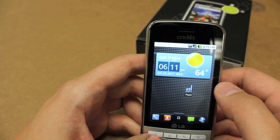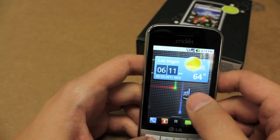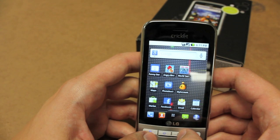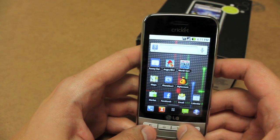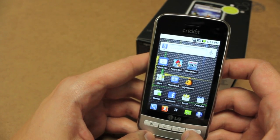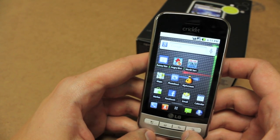This is the phone to have for Cricut Wireless right now. It does absolutely everything that you could possibly want out of an Android phone. The only recommendation I would have is upgrade the micro SD card when you get it, and the possibilities are limitless. This is a top-of-the-line smartphone, now available on Cricut Wireless — the LG Optimus C. I'd be happy to field any of your questions, put them in the comments. Subscribe.